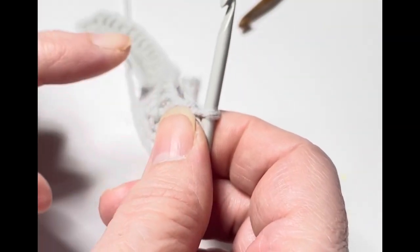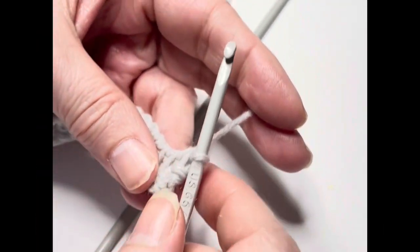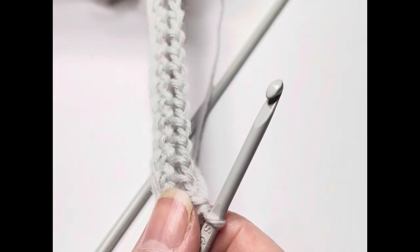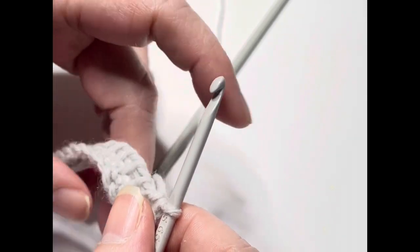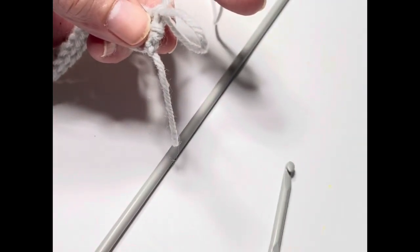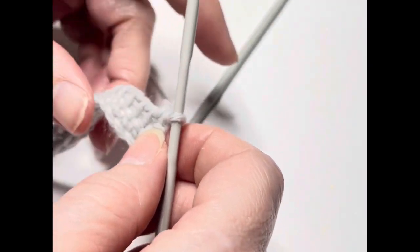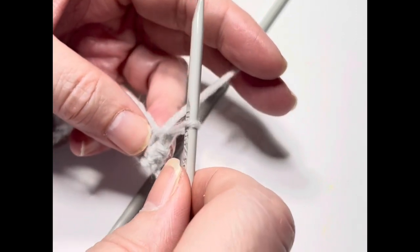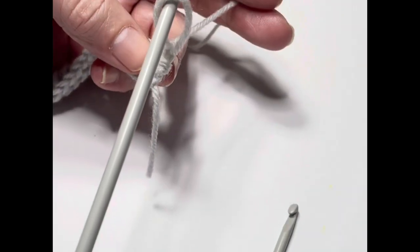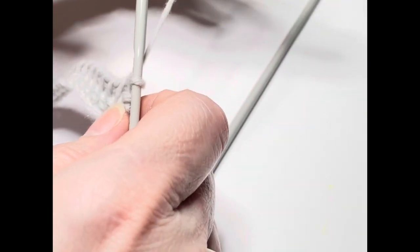Now let's move on to the next step, which is regular crochet. If you were working with a Tunisian hook during the forward and return pass, at this point you'd take the Tunisian hook out by just pulling it up and out, then insert your regular crochet hook back in and pull it down. So you pull that Tunisian hook out, insert your hook, and pull it back.